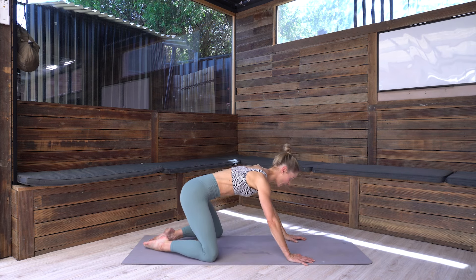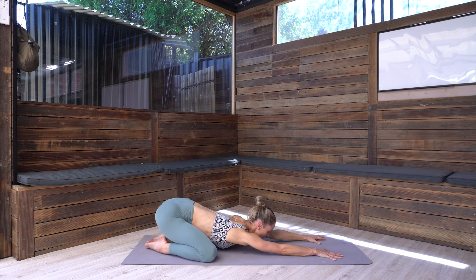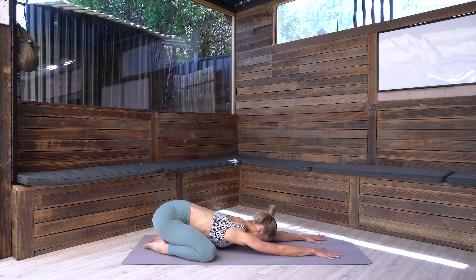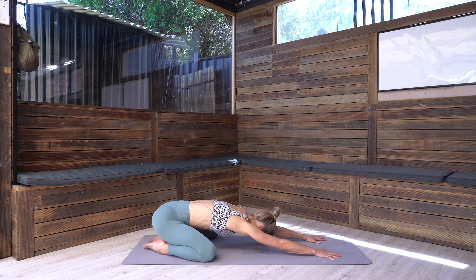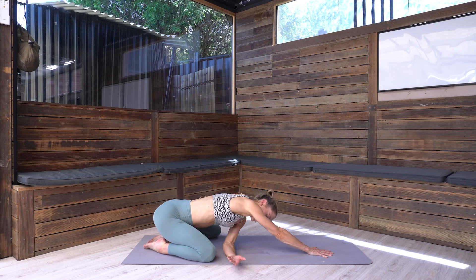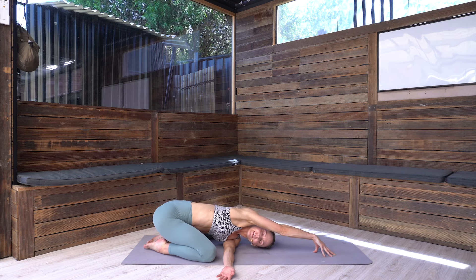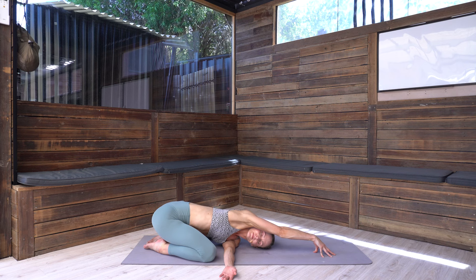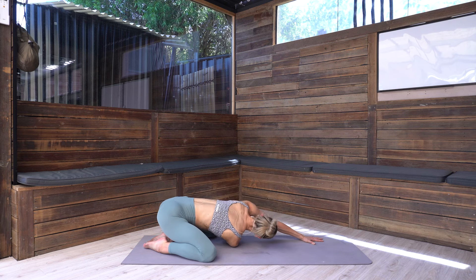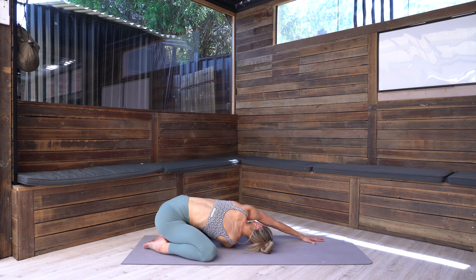Sitting up nice and tall, let's come to child's pose — toes together, knees wide, reach the arms nice and long and melt the heart through, bringing the gaze down to the mat. Just breathe here for a moment, really sending any tension — physically or emotionally — into the mat. From here we'll thread the needle: take the right arm and thread it under the left, gaze looks under the arm. Then take the other side — stretching the right arm long, left arm comes underneath, reaching through to find your twist, keeping it nice and gentle.